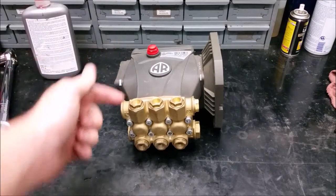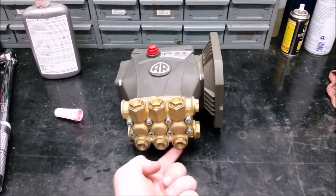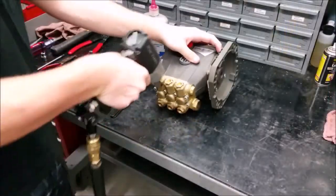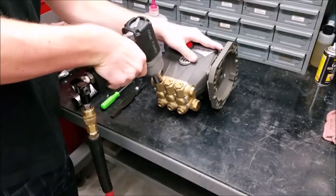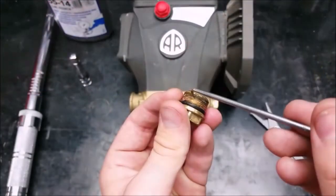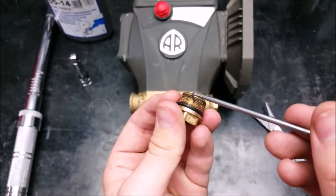Both the discharge and inlet valves are the same, so I will only show the replacement of one of the valves. To remove the six valve caps on the manifold, use a 17mm hex socket. Clean the valve caps and any thread adhesive.